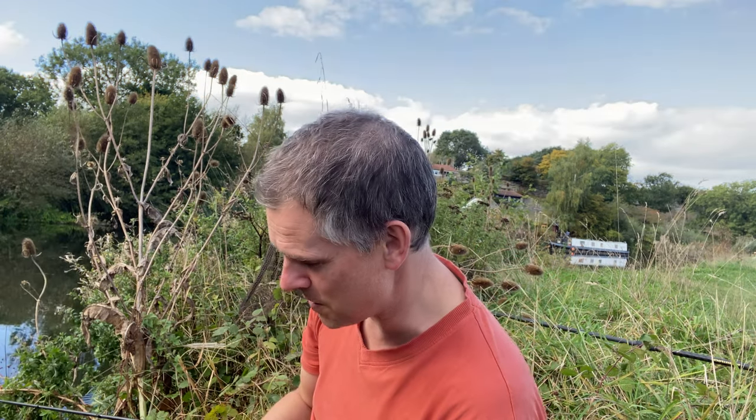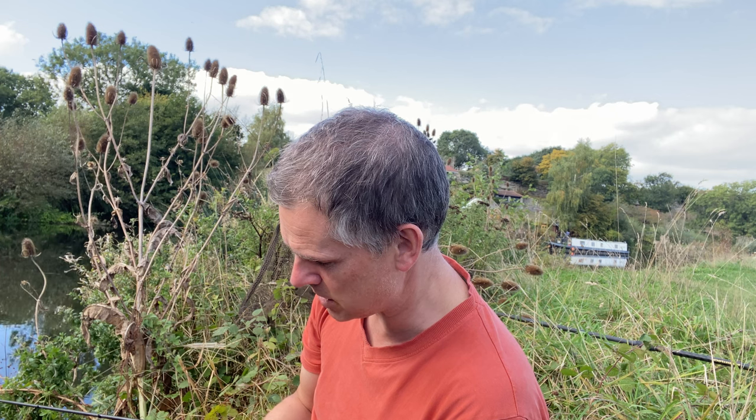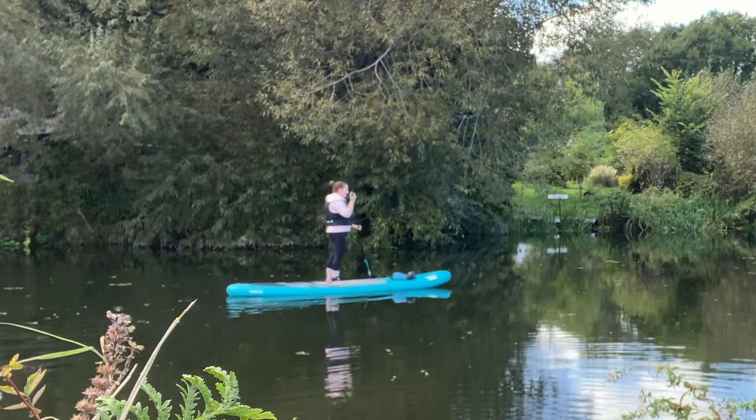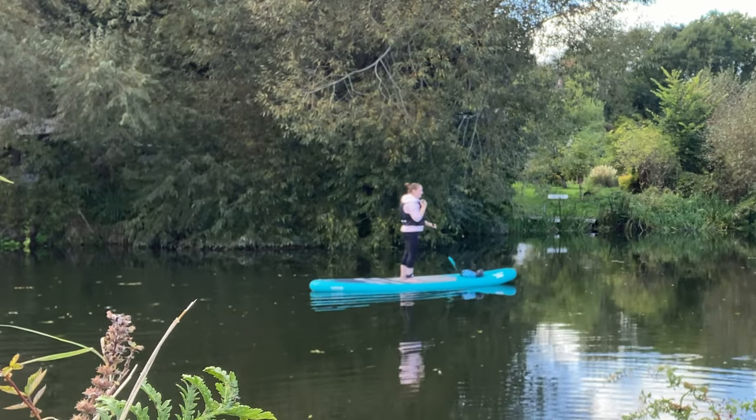I've been looking forward to coming back out on the river since it opened up again, but it's just been too hot. Those are stand-up paddle boarder waters as well — that's another reason why I didn't fish it in the summer.